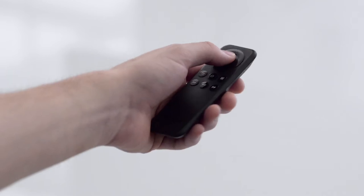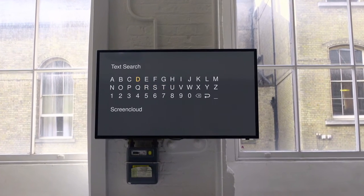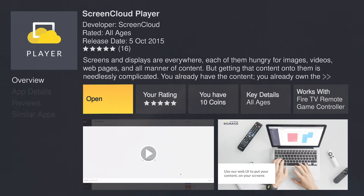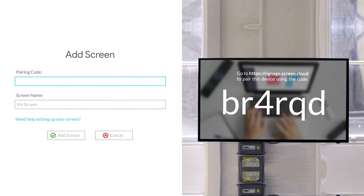Step 2: Start it up, connect to Wi-Fi, and search for the ScreenCloud app. Step 3: Once the app's downloaded, go to signage.screen.cloud and pair the screens.